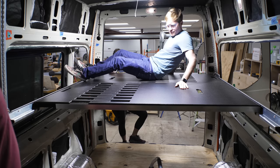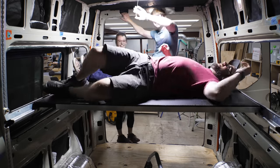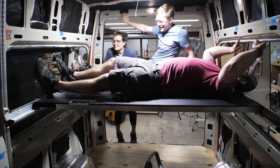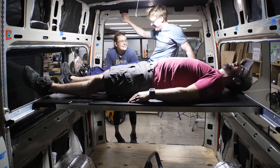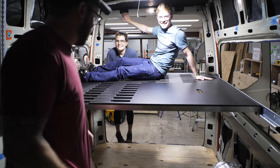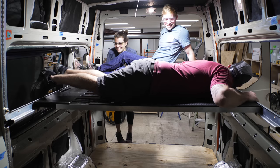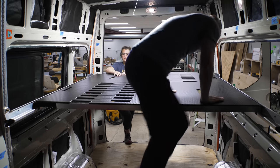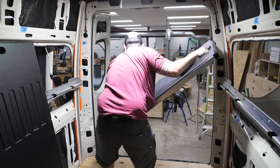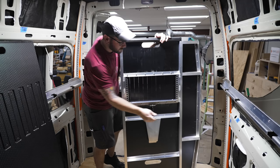Now that the bed was in, we needed to test it out, and it had no problem supporting my body weight. We went ahead and removed the bed panels to get them out of our way, and as you can see, this is a super simple process.